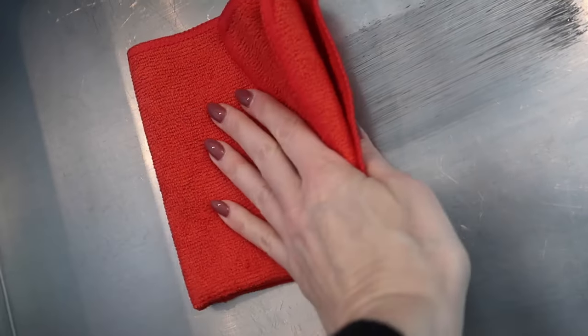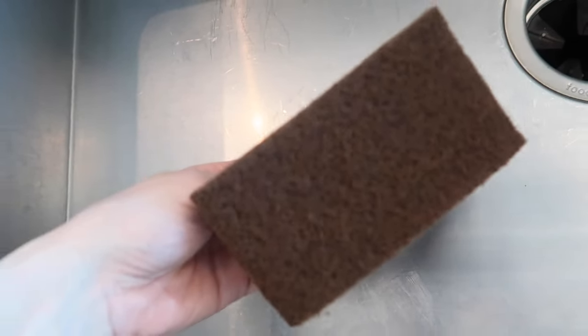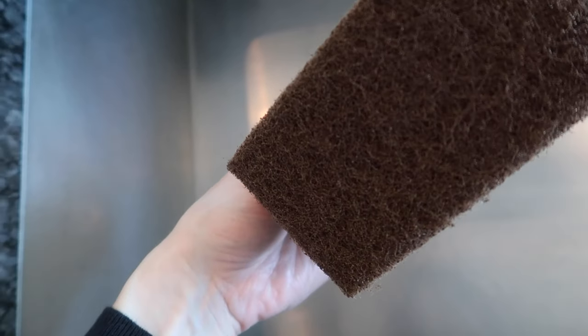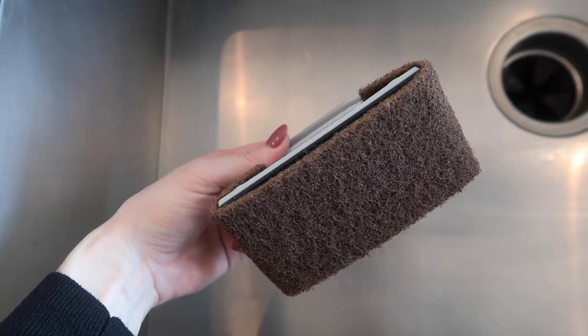We'll go in with the microfiber towel again to wipe clear. It is looking better in this area right here, but I still see some scratches, so I'm going to go in with the brown pad, which is a bit more coarse — the brown reconditioning pad, considered a moderate abrasive.